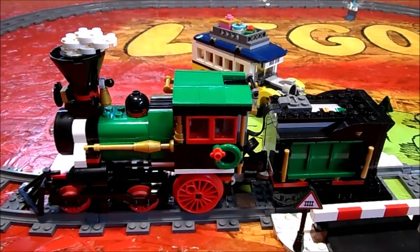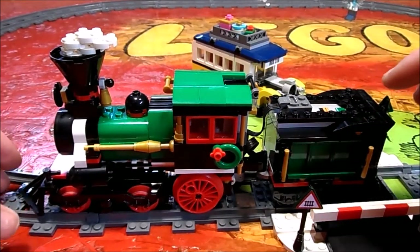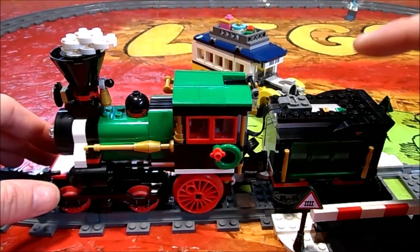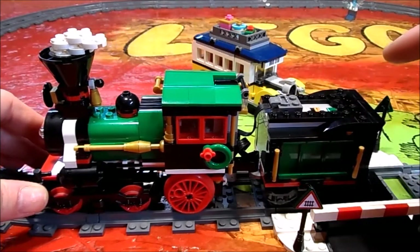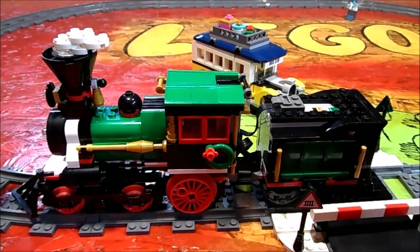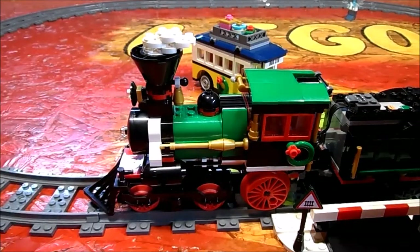Hello and welcome to the Christmas Train modification special. Wes got this for Christmas and did go ahead and get the power functions add-on. This is modified to the LEGO instructions on how to power it, with one exception.